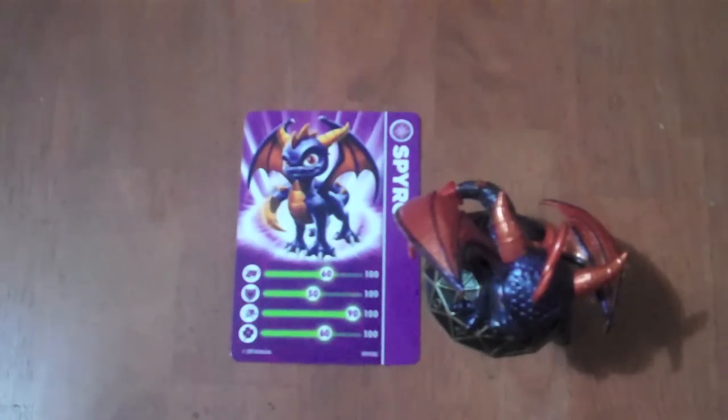Hello everybody, and welcome to the first episode of Skylanders Figure Review. In this series, I'll be talking about the figures for Skylanders: Spyro's Adventure. Not necessarily the game, but I will be doing a review on the game later.